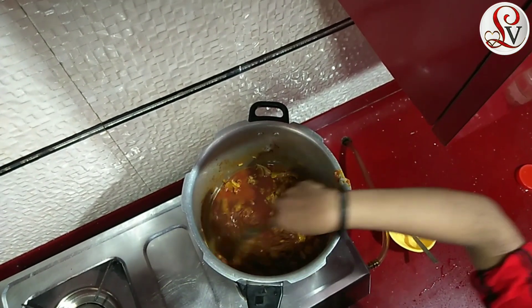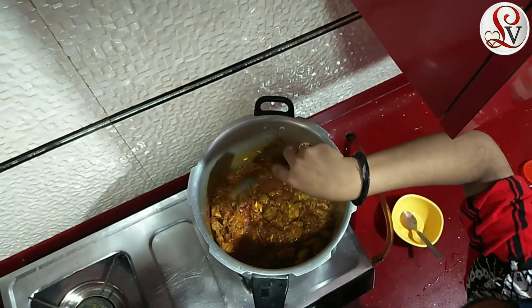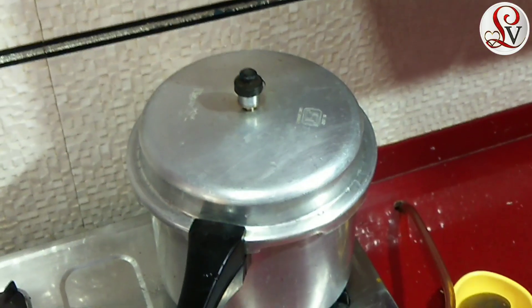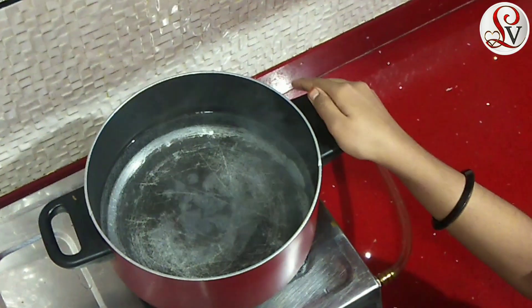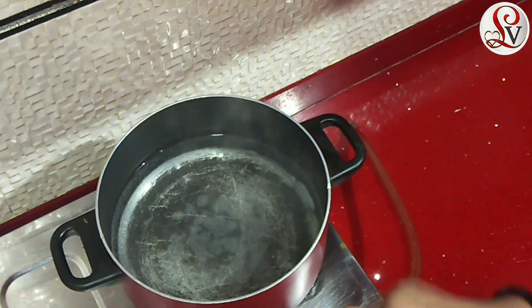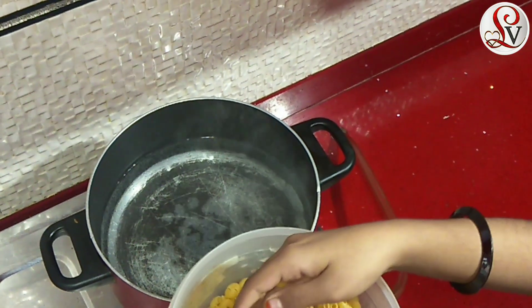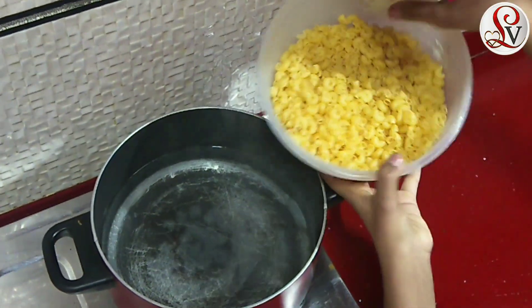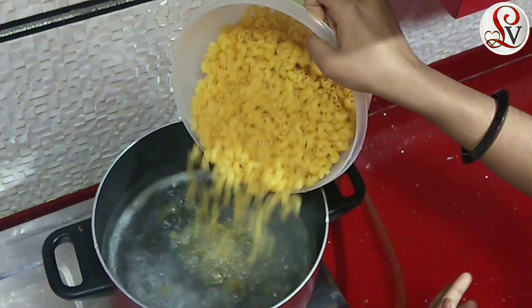I'm adding it in the pan. The next step is to make the macaroni. I will cook the macaroni.